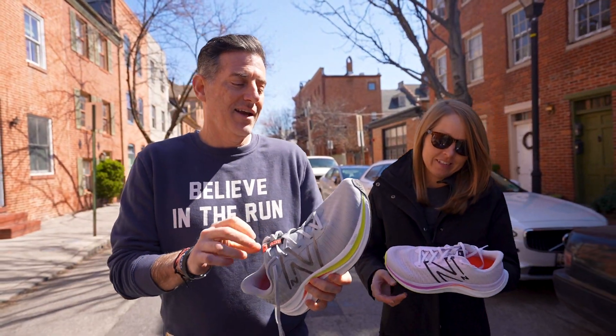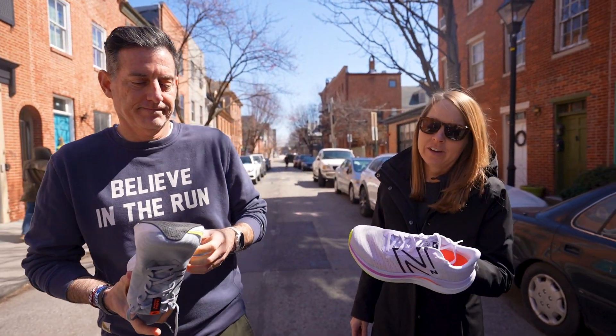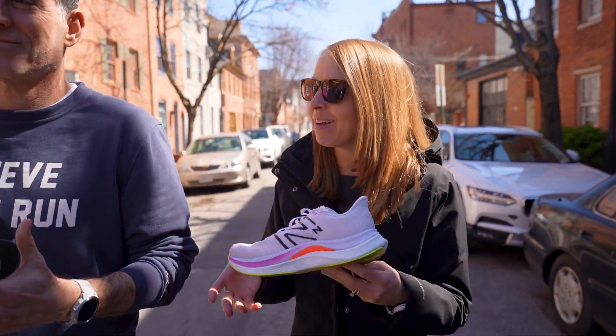Let's talk about some of the features. I don't want to do a full review, but we'll give our first impressions of the shoe. I actually already have over 20 miles in the shoe the past couple of days — marathon training.